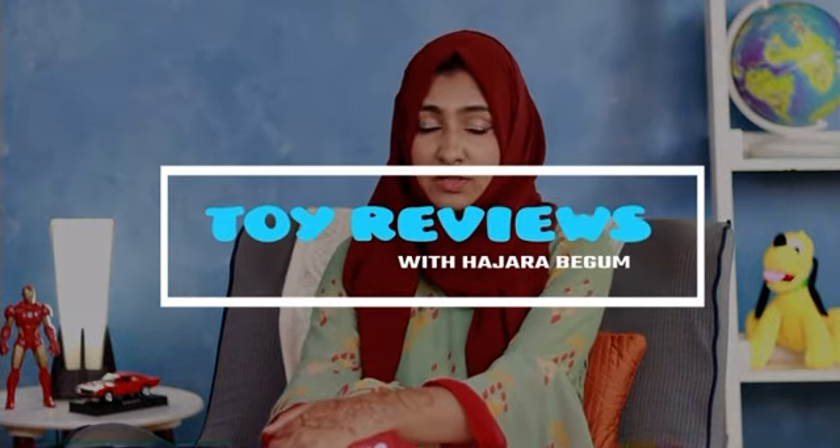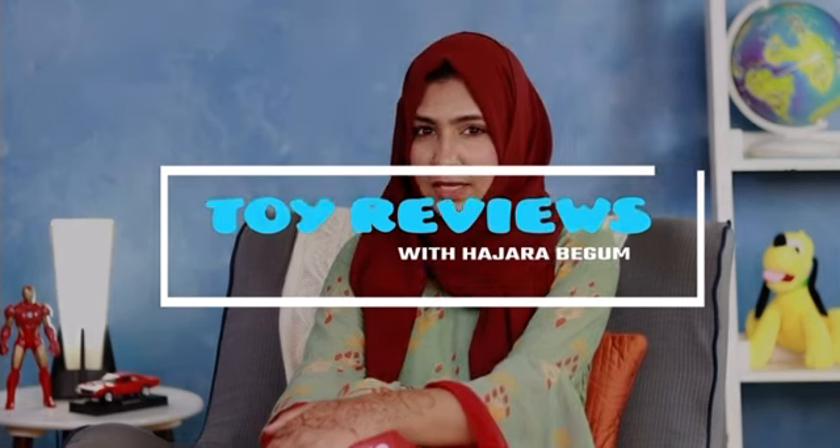Hi you guys, my name is Hajraab. With weddings and festivities around, I wanted to get my hands on something to make these festivities more fun for my closest people. Which is why I got my hands on this Urban Jungle tip and top cash gun.